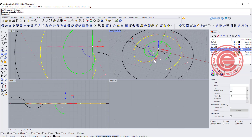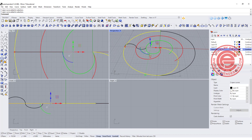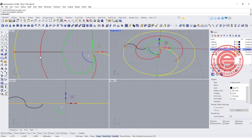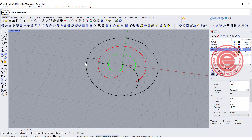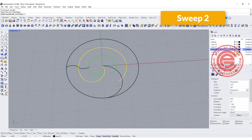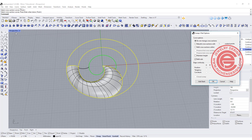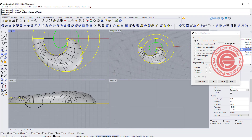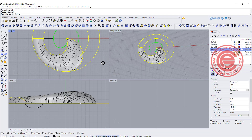Alright, so ideally if we pick up this one, and this one, and this one, that could be a sweep going from this point to the end. So let's try our sweep — we're gonna go sweep two rail. You go rail one, rail two, and then cross-section, and then you get that first one. Now if it doesn't look nice to you, like too much tension there, you can add a slash and make it look a little nicer.